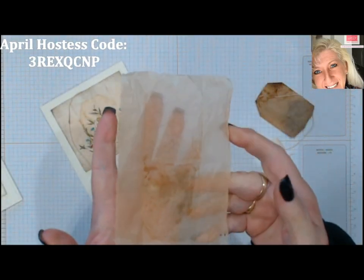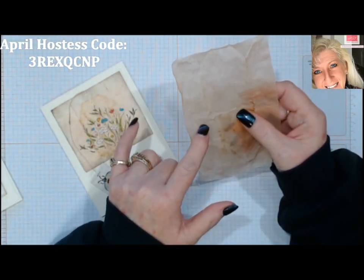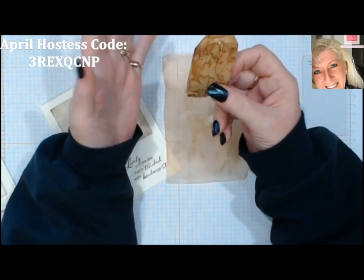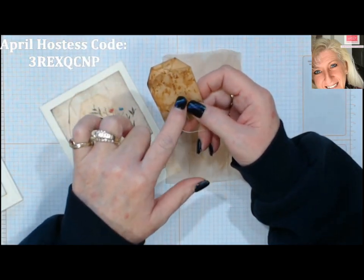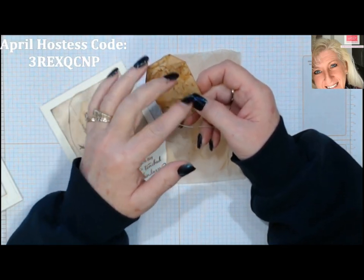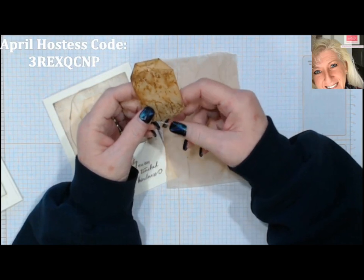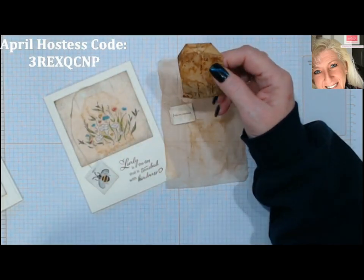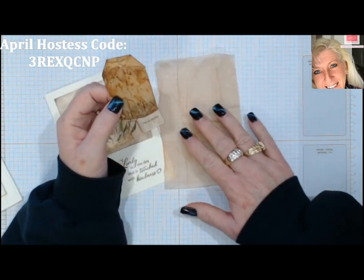You'll end up with the tea bag paper that looks really unique. Also, each tea that you use is going to have different staining on it depending on what kind of tea is in it. Black tea may make darker stains; green tea may have a little more faint coloring. Iced tea, hot tea — they're all going to be different.